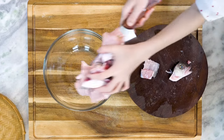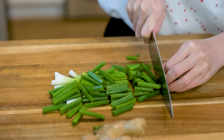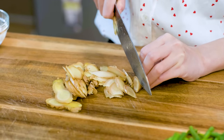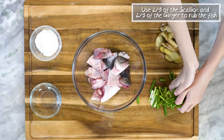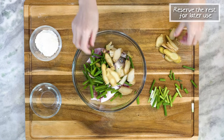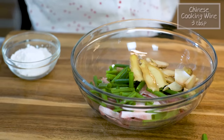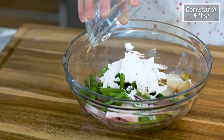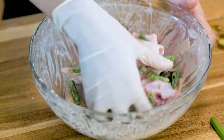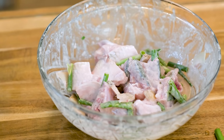Set the fish bones aside. Cut 6 to 8 scallions into 1.5-inch long pieces. Slice 2 to 3 inches of ginger thinly. We are going to use two-thirds of the scallion and two-thirds of the ginger to rub the fish. Reserve the rest for later use. Add 3 tablespoons of Chinese cooking wine into the bowl, then follow up with 4 tablespoons of cornstarch. Go in with your hand and rub everything for 3 to 5 minutes — this will help to remove any unpleasant smells. Be sure to wear gloves, otherwise you might get hurt by the sharp bones.